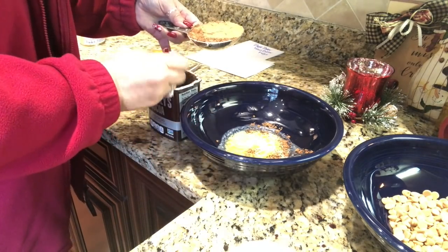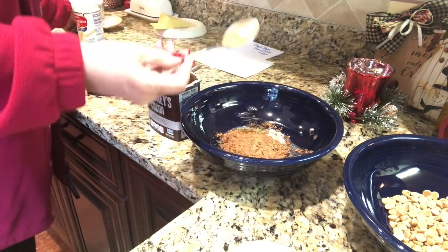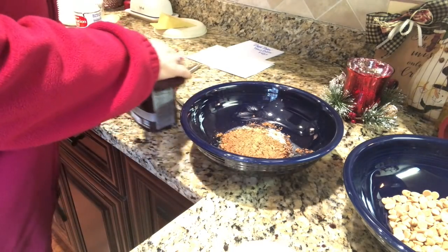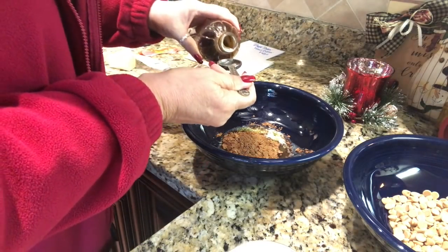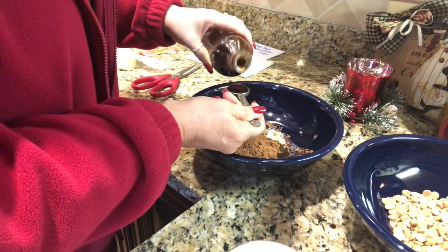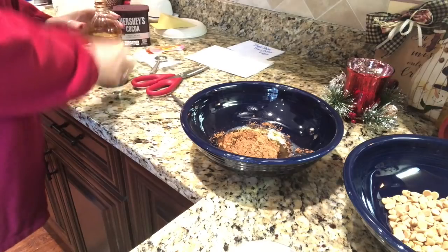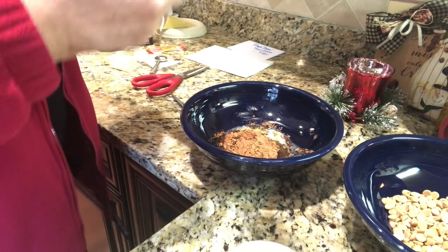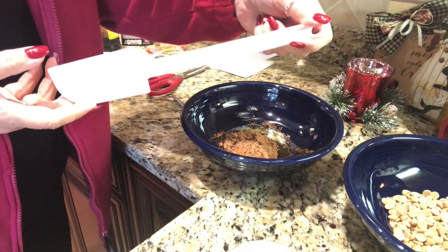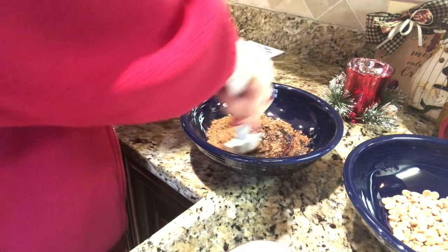And then I need a teaspoon of vanilla. I use this — I got this at our local Amish store. One teaspoon of vanilla. Now we need to stir that up. Somebody asked me in my other fudge recipe if this was a Pampered Chef spatula and it is — I have several of these.